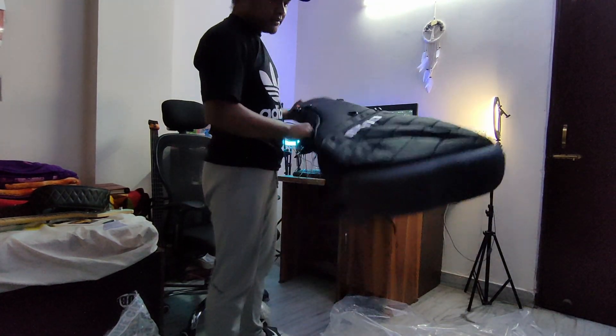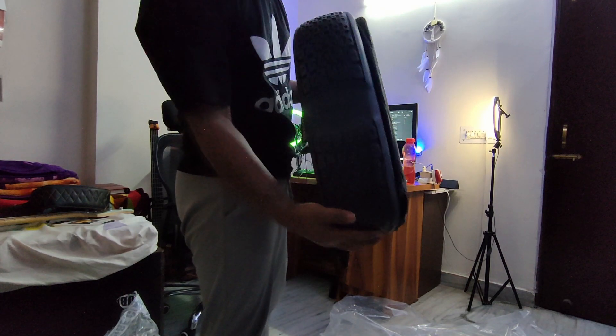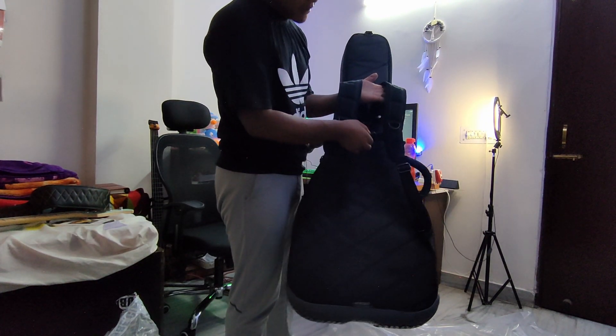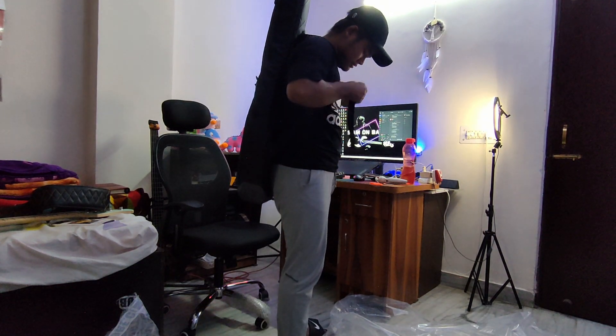This is it, this is the bag. The best thing about this bag is the padding at the bottom. These straps are really awesome — so comfortable.